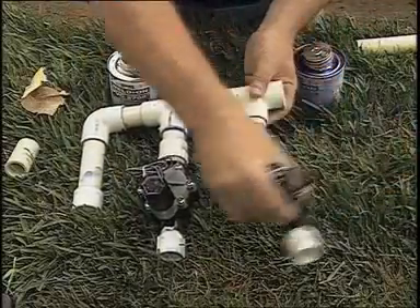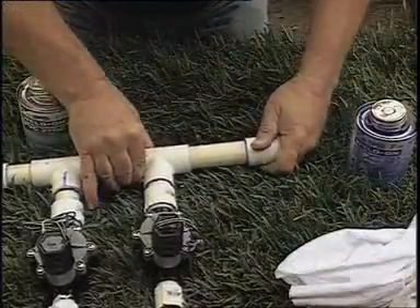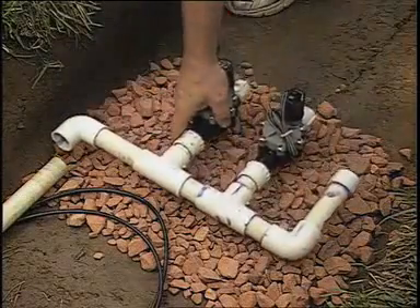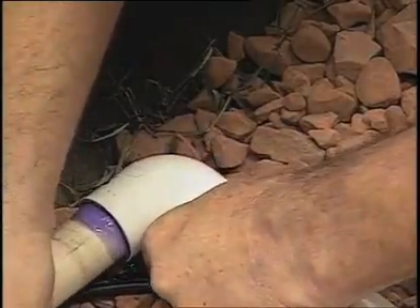Follow this same procedure until all the parts are assembled. Local codes mandated we install a separate backflow prevention device, which led us to go with inline valves for the zones. They'll be installed below grade and covered with a valve box for additional protection.